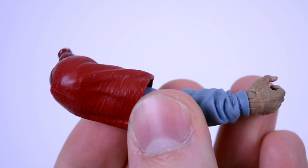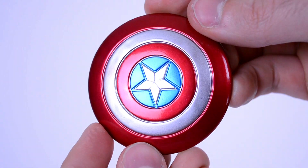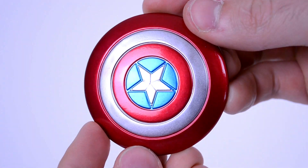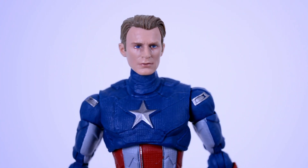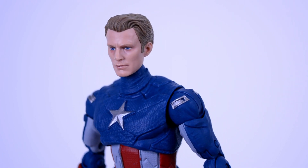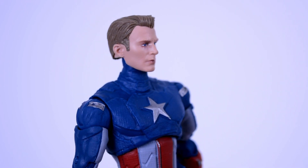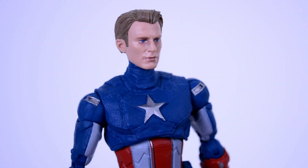For accessories, you get the right arm for the Build-a-Figure, and of course you get a shield, which has very nice paint on it — the look of it is actually really great. Now I already know what you're thinking, and this does work — the head does fit right onto the peg, but the neck is way too long. Still, seeing this, I might actually try to mod it, because I did like this look in the movie.